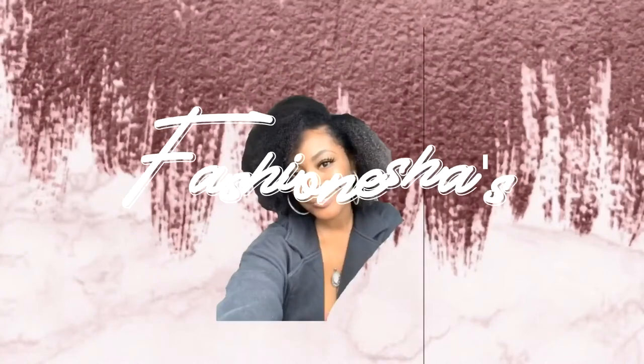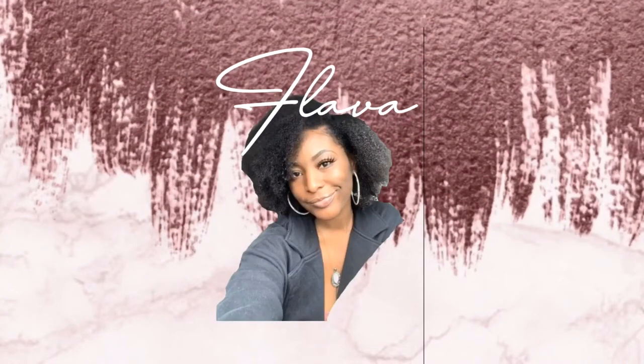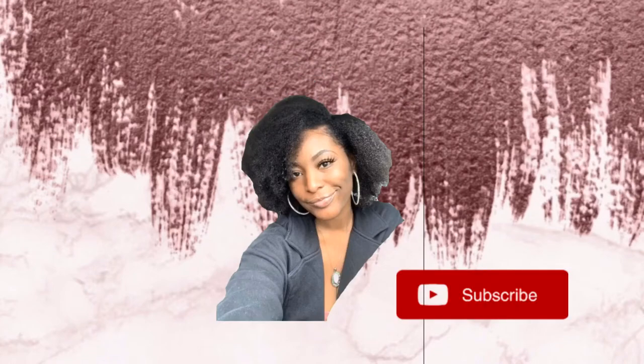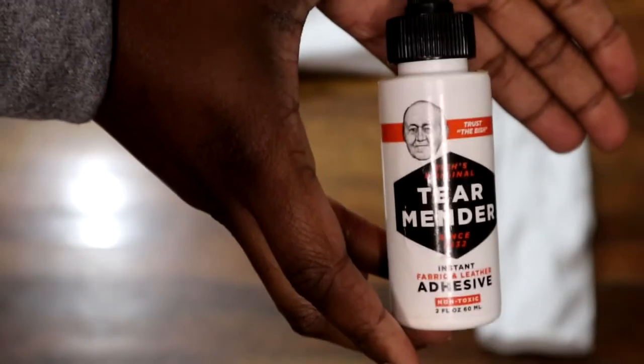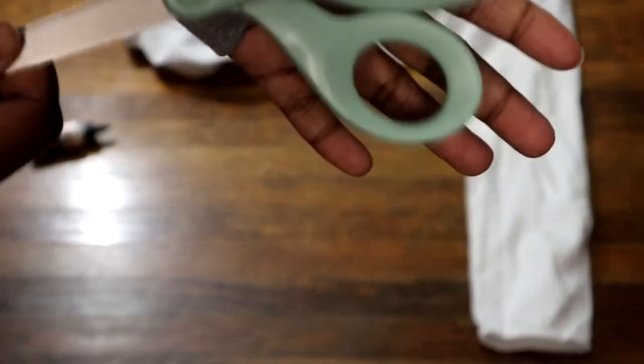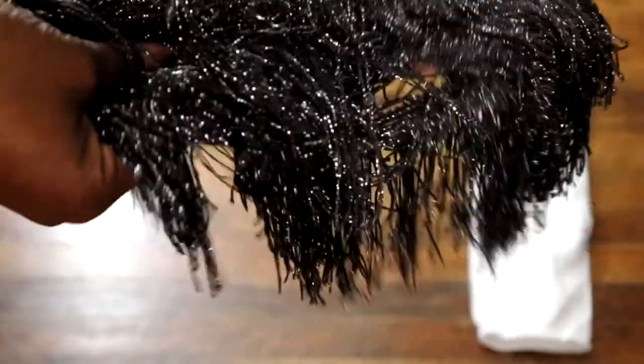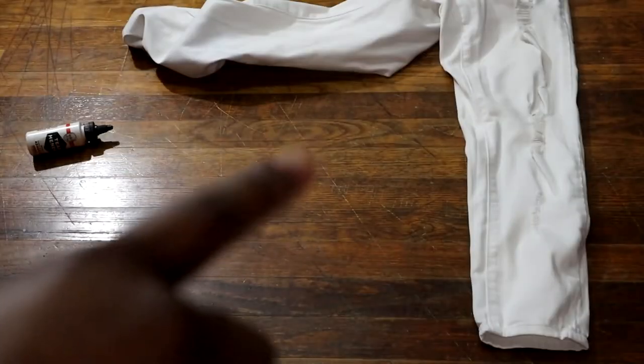These are your materials that you'll need: Tear Mender from Joann's — I'll be sure to link it down below — a good pair of fabric scissors, and your choice of fringe, and also a pair of pants.